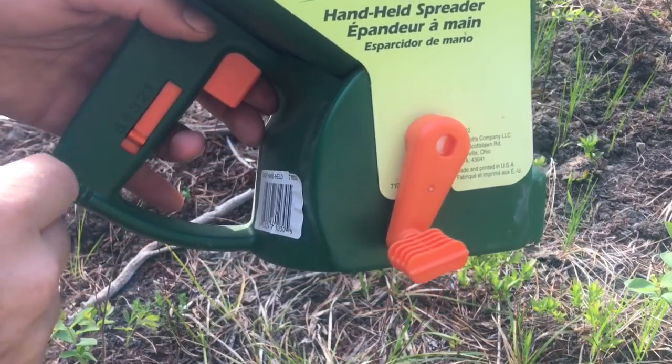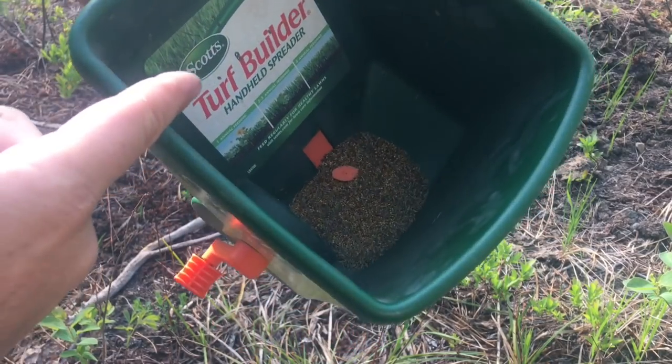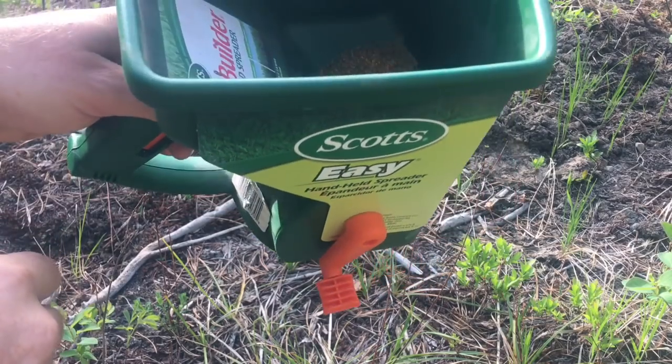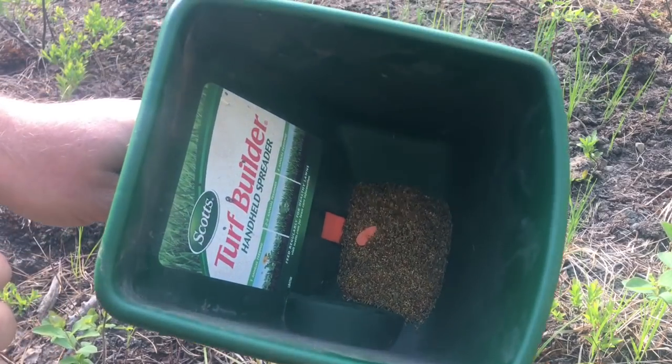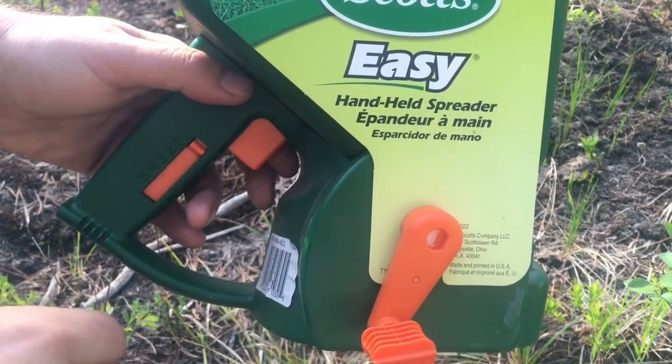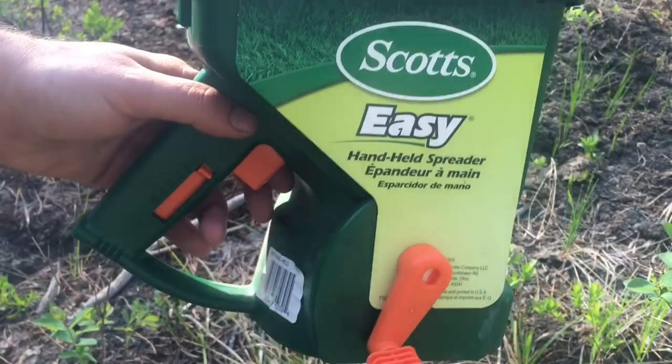This has a little adjustment on it — it controls how far the gate in there opens up — and we're going to move it to its smallest amount so we can get the most amount of casting with this thing. This little seeder is very handy for what we're doing; we're just doing a small area, so this thing is perfect.